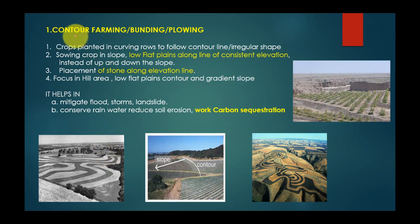The second topic is contour farming, bunding, and plowing. This involves planting crops in curving rows that follow contour lines of irregular shapes. In crops on slopes, we plow and plant along lines of consistent elevation instead of up and down the slope. You can see in this picture — this is the slope, and this is the contour line. We grow crops here following the contour line along the slope.